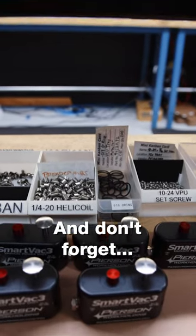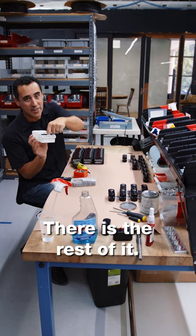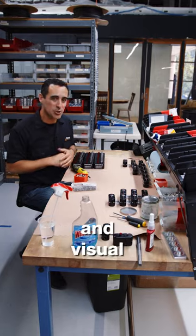And don't forget indicator bins. When this is done, we flip it around — there is the rest of it. Look back a few posts to see the pure power of indicator bins and visual communication.